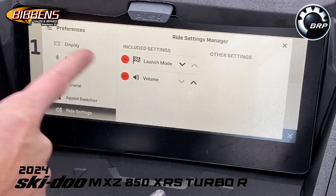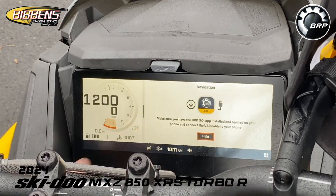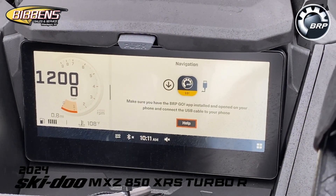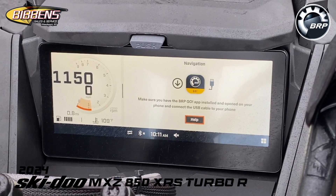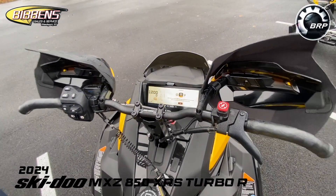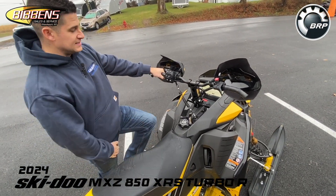Under ride settings you can also set your launch mode. For navigation, this has GPS — you'll need to download the BRP GO app, connect your phone via USB port, and you'll be able to track your rides and pre-plan your trail routes. Just plug it in and it'll tell you where to go.